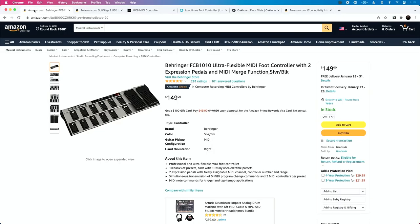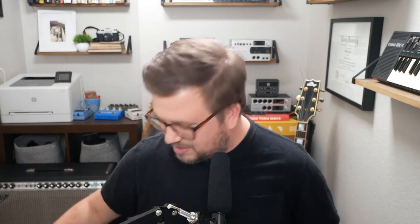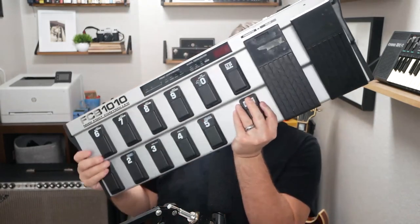Number five of the five best MIDI controllers in 2022 is the OG Behringer FCB 1010. I'm pretty sure this MIDI controller is about 85 years old now, and it is a beast. It's $149 — that's incredibly inexpensive — and there's tons of control over it. This MIDI controller holds a special place in my heart because this is the first MIDI controller I ever bought. I went out to the garage before I started this video and brought this guy in.